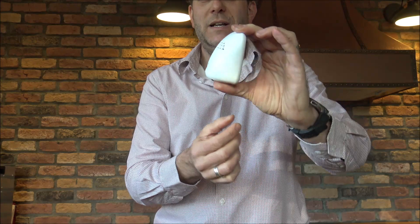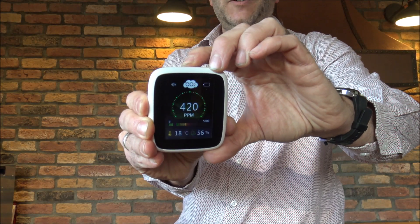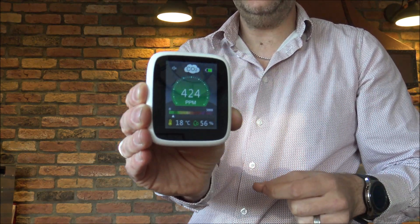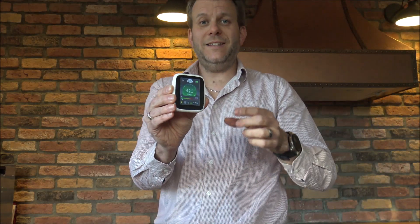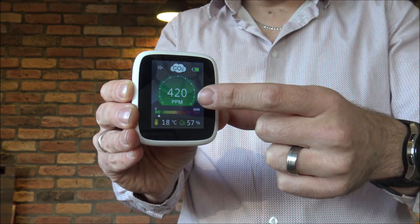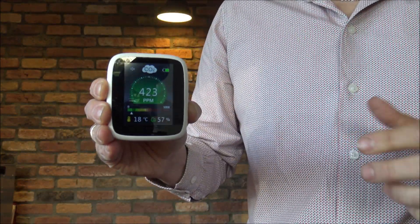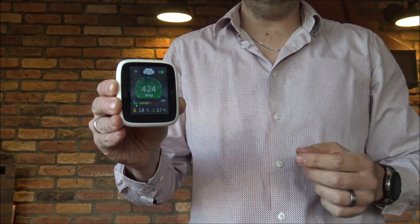So that's the little monitor itself. To turn it on, all you need to do is press the button on the top. You'll find it's got a really nice clear LED display in the middle. Essentially, this is a CO2 monitor, and what it's showing you in the middle is the PPM — parts per million — which is how many parts of carbon dioxide there are in one million parts of air.